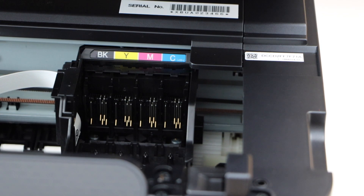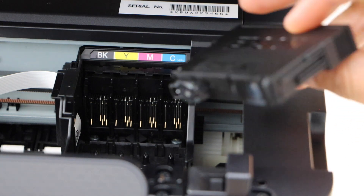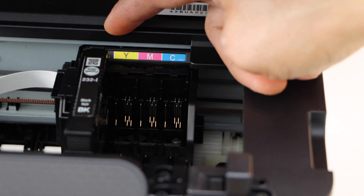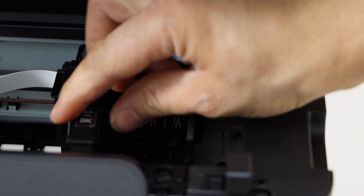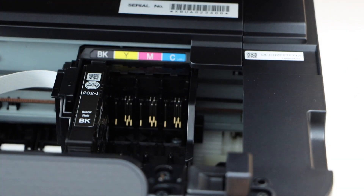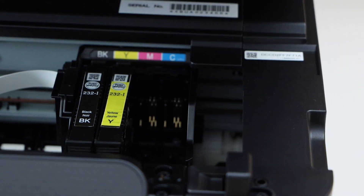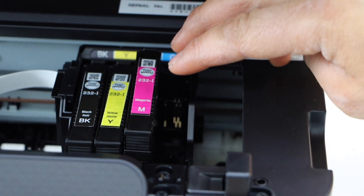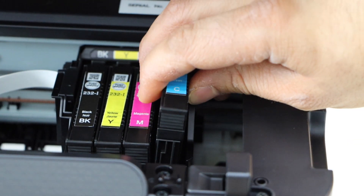Select the ink cartridges according to color. Starting with black — the chip should be facing forward on the chip side. Select the correct color and match the label letters, then press it down and it will lock itself. Now install the yellow, then magenta. Just press each one down; it's very easy to install these ink cartridges.